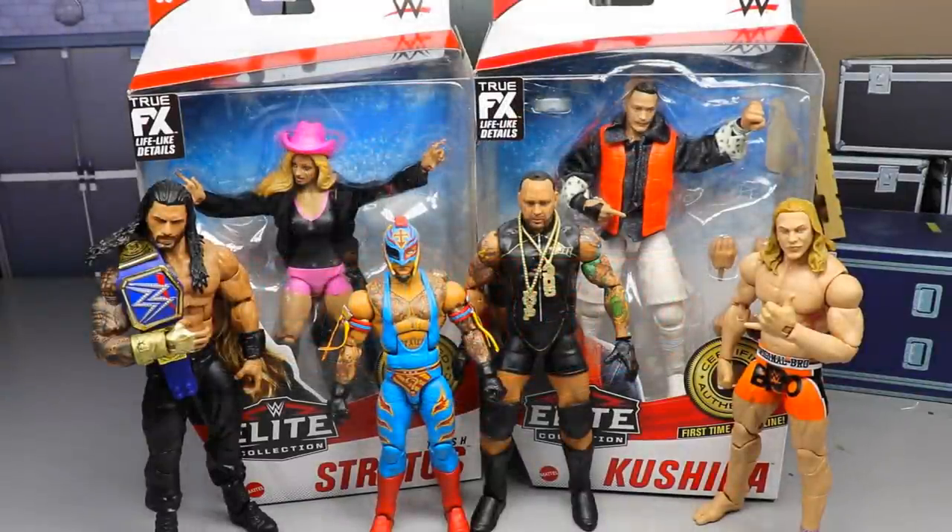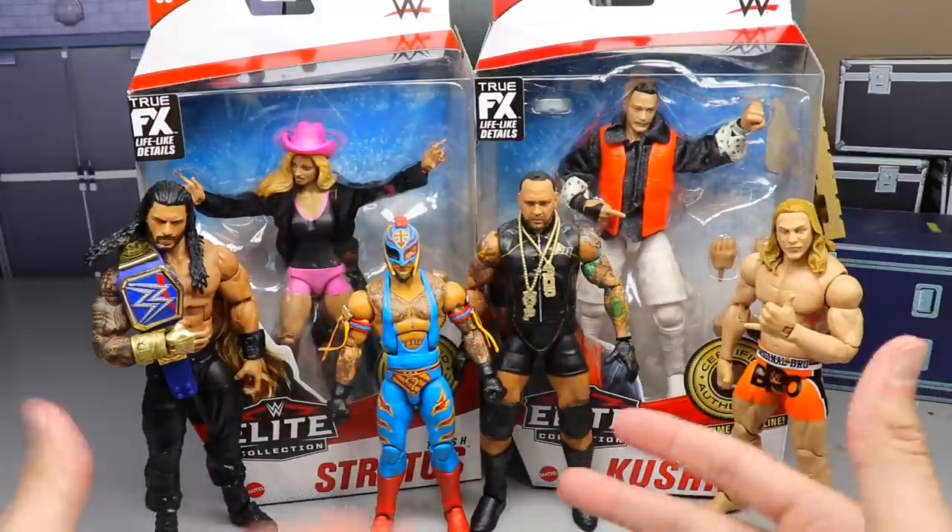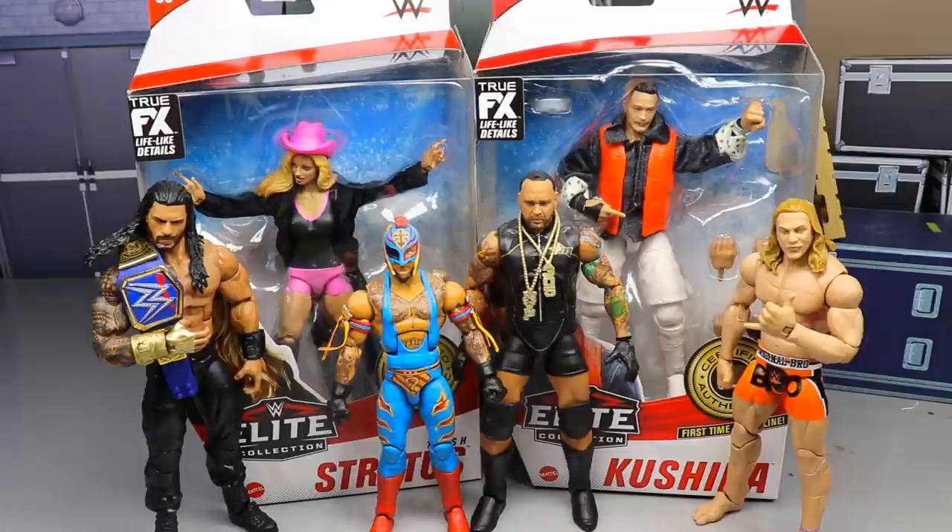Welcome back to another MDT video. Today we are completing our Elite Series 88 reviews on Trish Stratus and Kushida, as well as ranking this set from worst to best. At the end of the video, after we take a closer look at both figures, we'll rank the full set. If you missed the Roman Reigns and Rey Mysterio review or the MVP and Matt Riddle reviews, definitely go check those out.